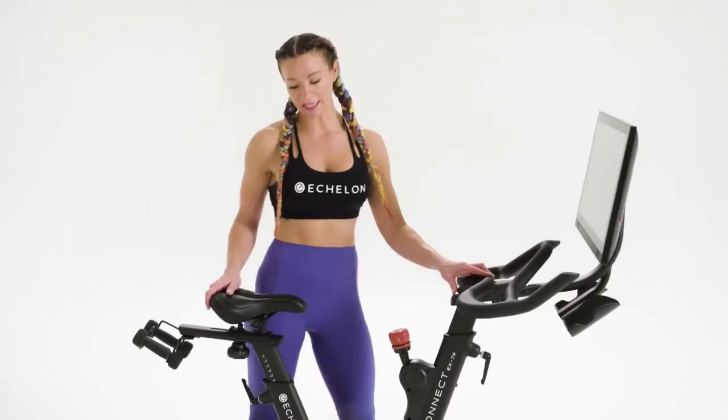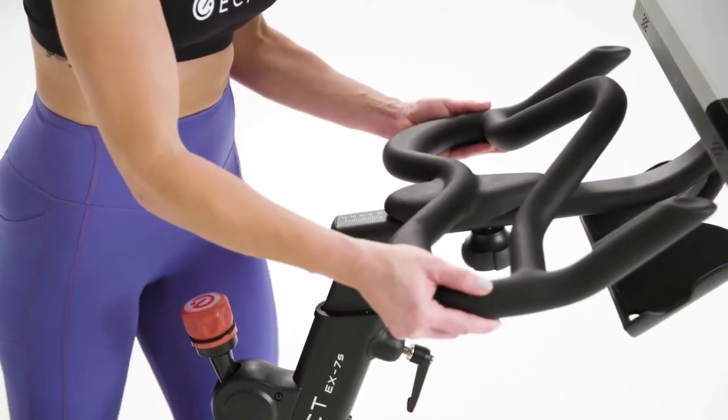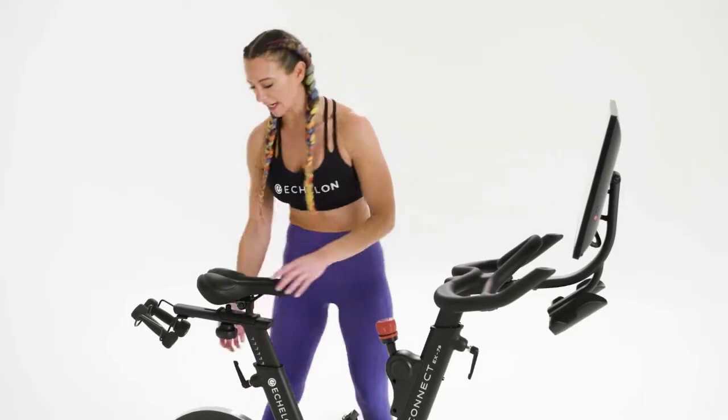Now, let's talk about depth. Your saddle and your handlebars both move forward and back. For the optimal depth, you measure from your elbow to your fingertips, then tighten both knobs.